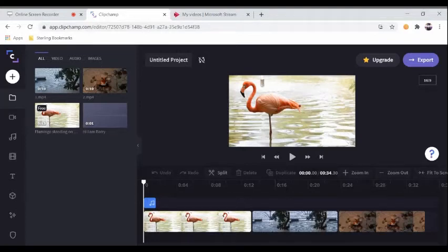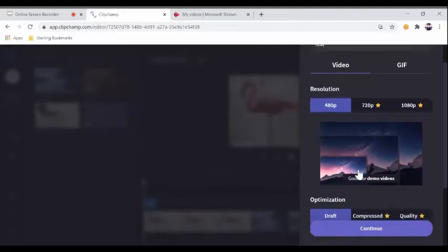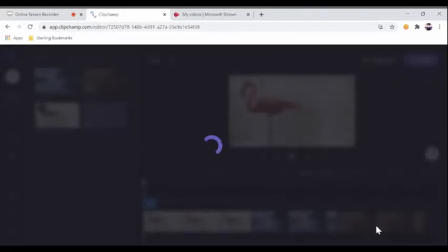You want to export your project, right? Well, this is an easy process. Let's hit the Export button. Let's title this Test, since we haven't titled it before, and hit Continue.